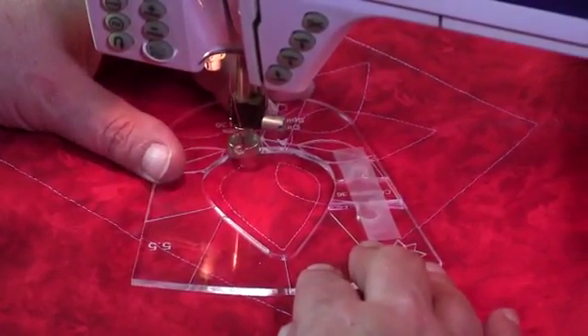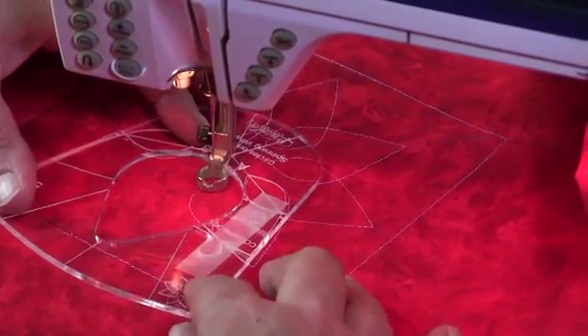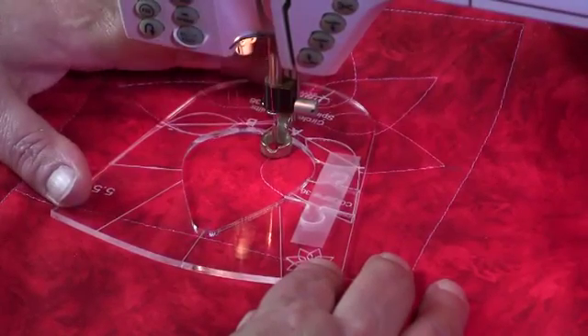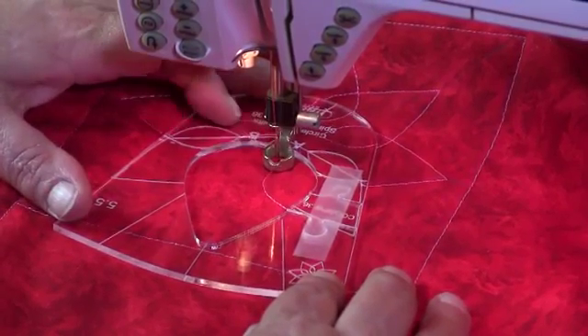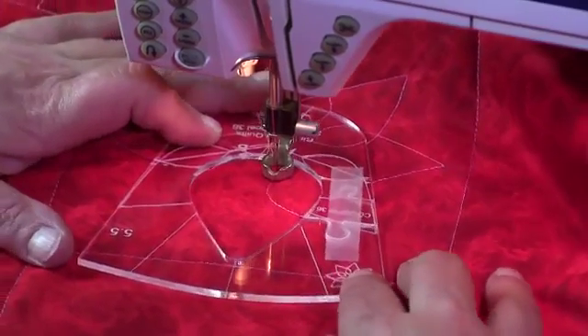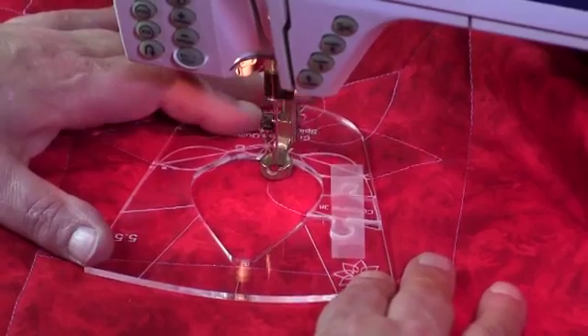Stopping at B. Rotate the template, making sure that we're in line and our stitching line is in place. On some machines the shank is very low and if your pin looks like it's going to hit that shank, just keeping the needle in position, rotate the fabric a little bit and then you can continue going.